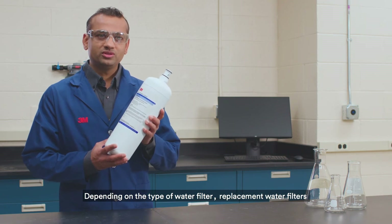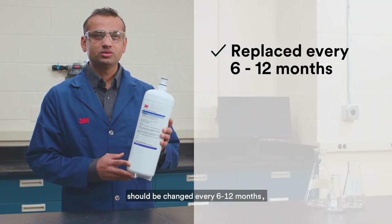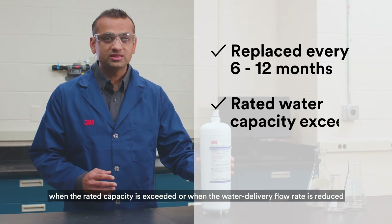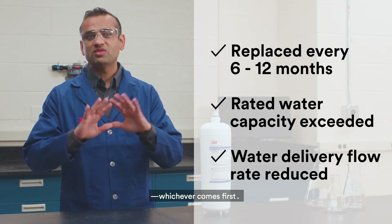Depending on the type of water filter, replacement water filters should be changed every 6-12 months, when the rated capacity is exceeded, or when the water delivery flow rate is reduced — whichever comes first.